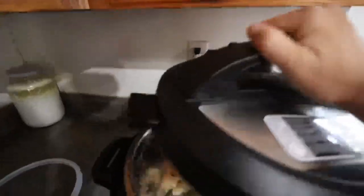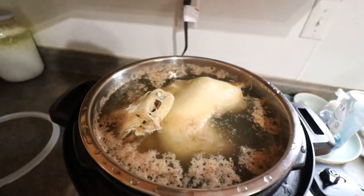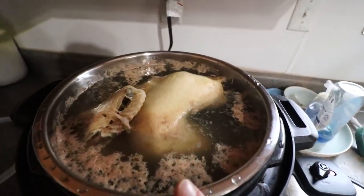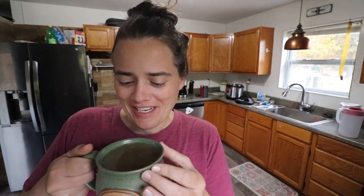Our bone broth that we made last night is ready. It's been cooking for about nine hours. I'm just going to skim off the scum from the top. You can see the chicken is very, very well cooked. The time has come — we're going to break our fast. I put the right amount of salt in it. This tastes so good!